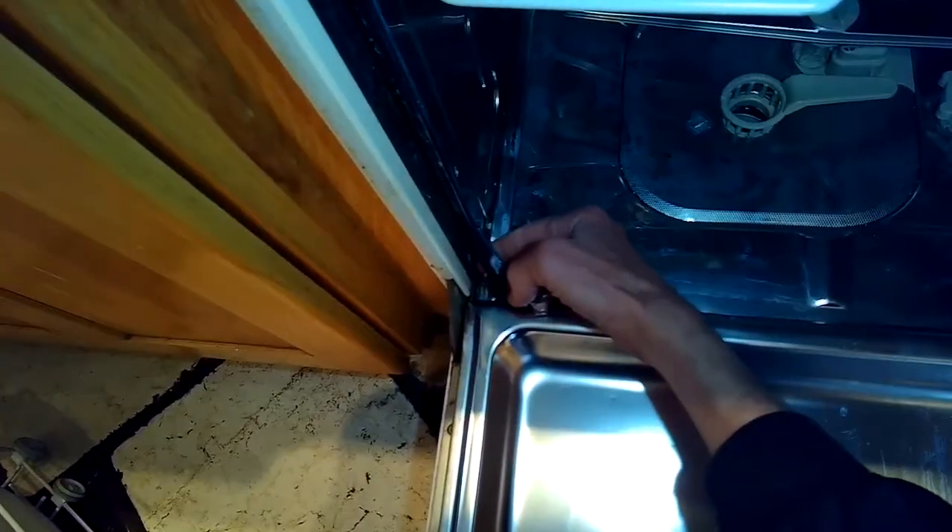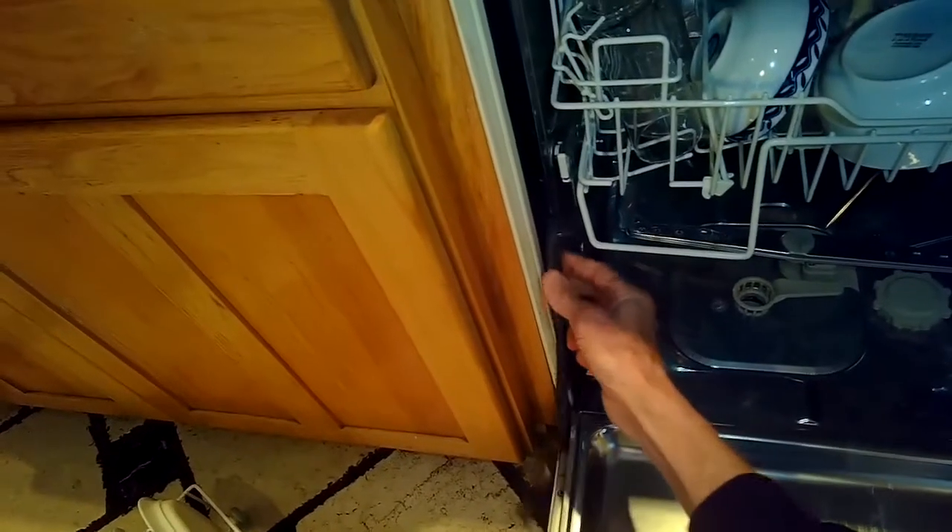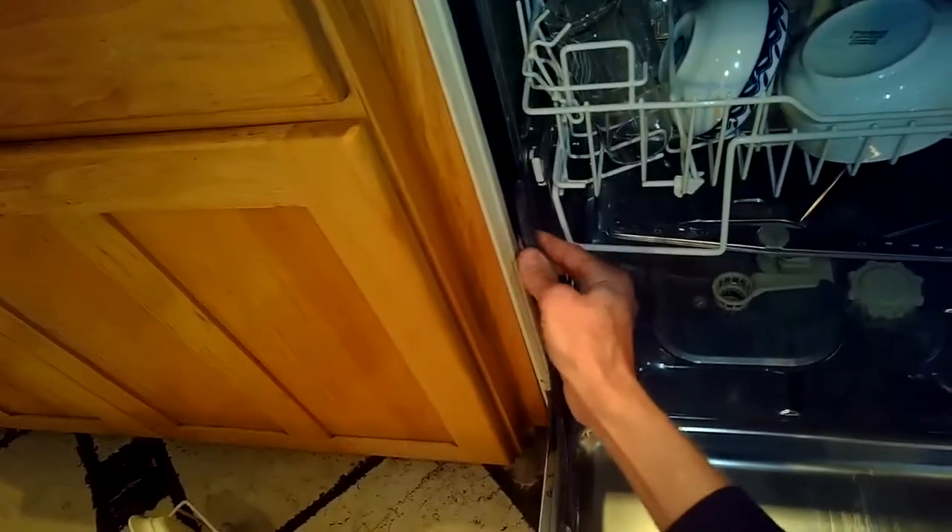You might want to do this if your door seal starts to leak. These are pretty well made and usually last maybe 20 years, but if you're noticing a leak on the edges it might be time for a new door seal.